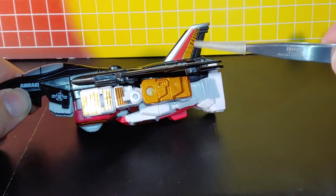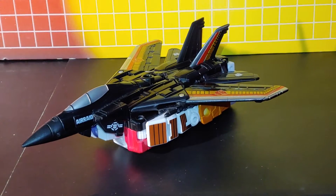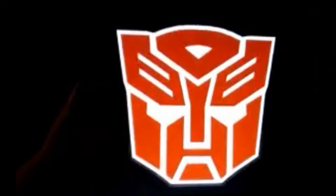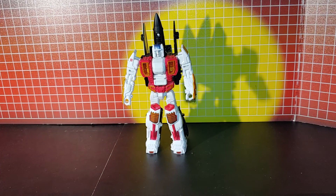Same on both sides, and you got the same on the tail fins here as well. Alright, so let's go to robot mode. Okay, so this is Air Raid in robot mode with the labels on.